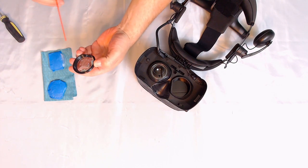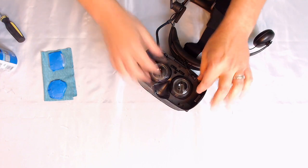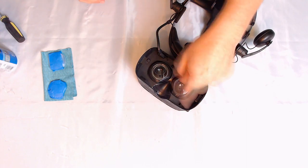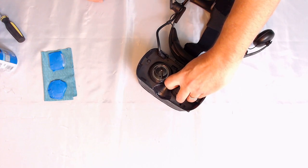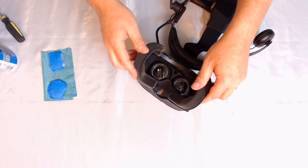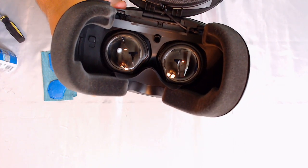Once we've given them a nice blast of air, we're simply going to affix the lens into place. You don't feel it pop or any kind of grab — the lens adapters I ordered just slide right in. That's why you want some of that glue residue, because it will hold the lens in place. After that, pop the face shield back on — boom, Vive lens adapters installed.